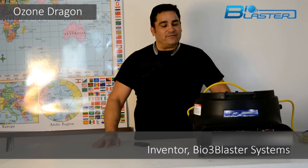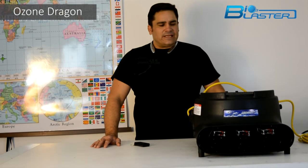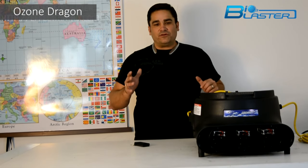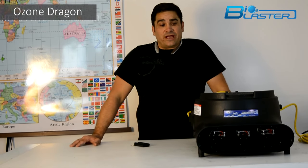Hey folks, it's Charles here, the inventor of the popular Bioblaster Ozone Tools here at Ozone Generator 20,000. What I'm here to show you today is an amazing, diverse, vertical, horizontal, and carpet drying ozone generating tool — the Ozone Dragon.